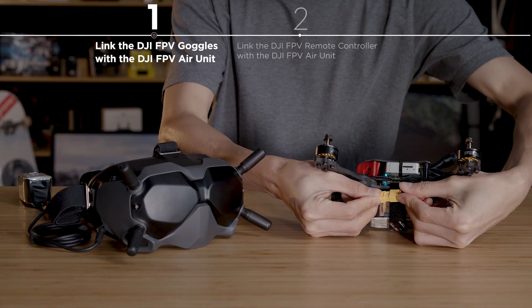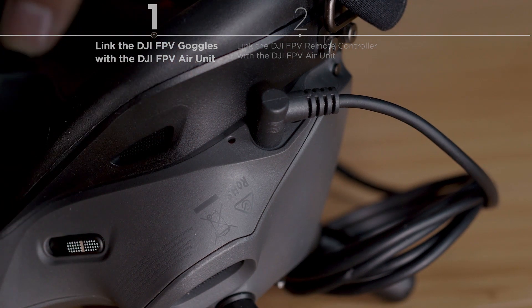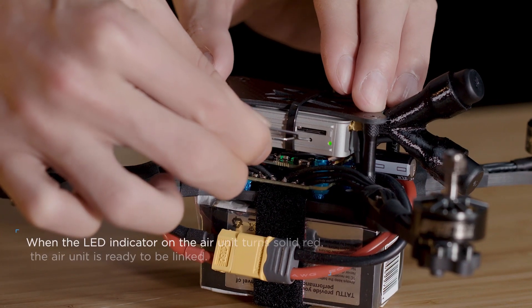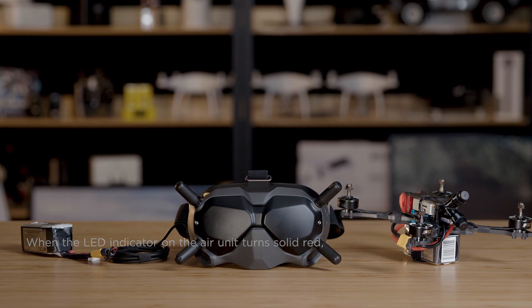Power on the goggles and the air unit. Use the ejector pin to press the link button on the goggles. A continual beeping sound will indicate that the goggles are ready to be linked. Use the ejector pin to press the link button on the air unit. When the linking is complete, you should see an FPV image of the air unit in the goggles.